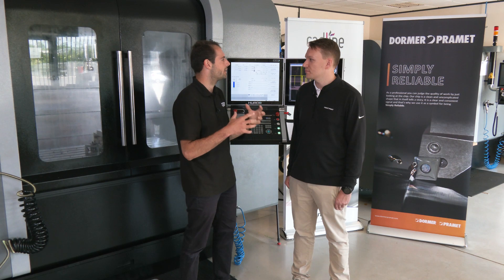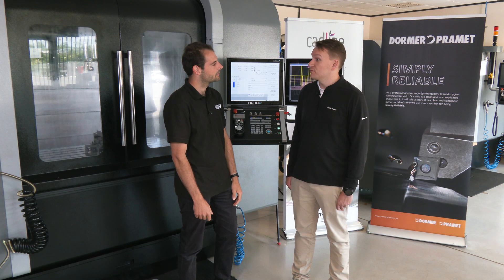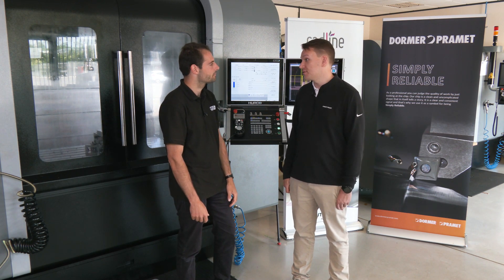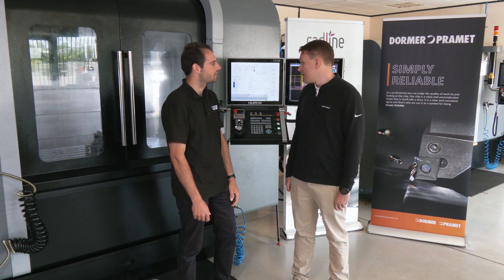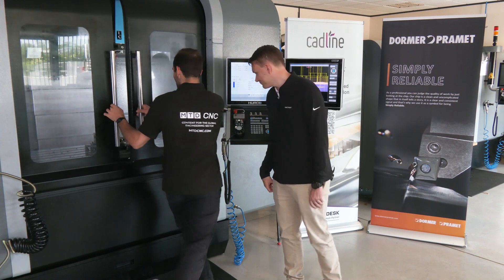How else do you get a better finish with a face mill? You get a better finish by using the right grade of inserts — we're using one designed for steel here, which helps with surface finish. Also a softer entry, just rolling in and off the part as well.